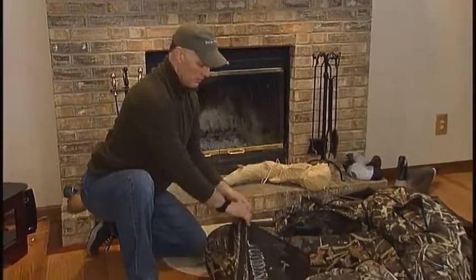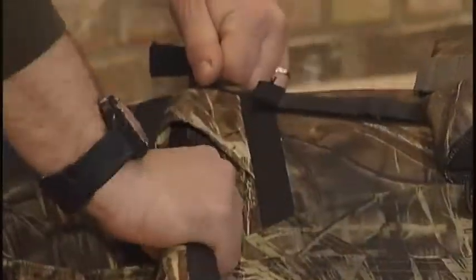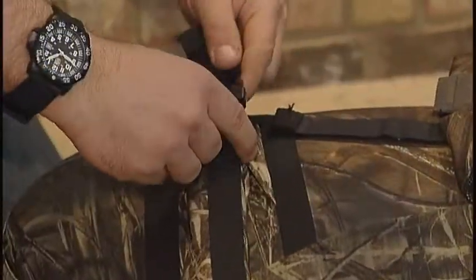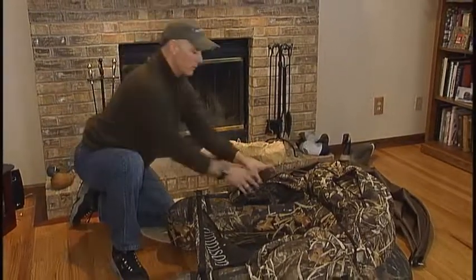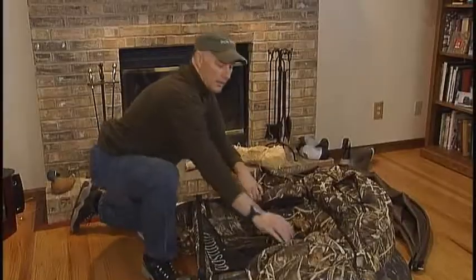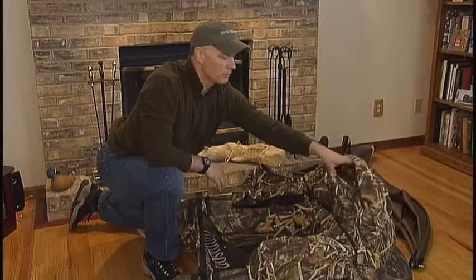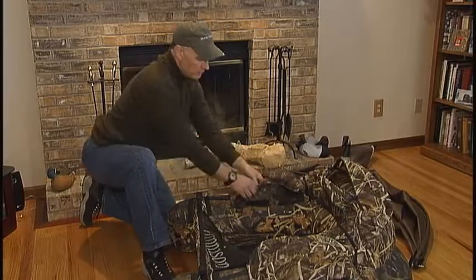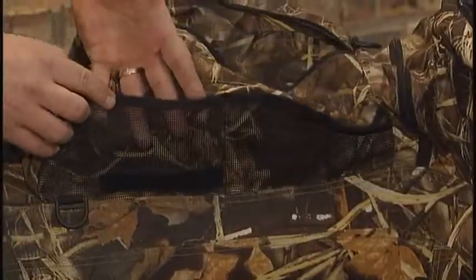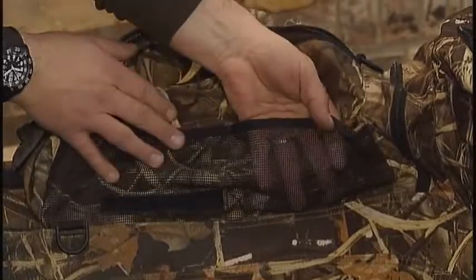After assembling and inflating your Float Tube and attaching your Stabilizer Bar, you'll notice the Float Tube has several pockets that will allow you to store a lot of your gear, including shotgun shells, gloves, and even wings for your spinning wing duck if necessary. The Float Tube also has vented pockets so that you can keep wet items in there as well.